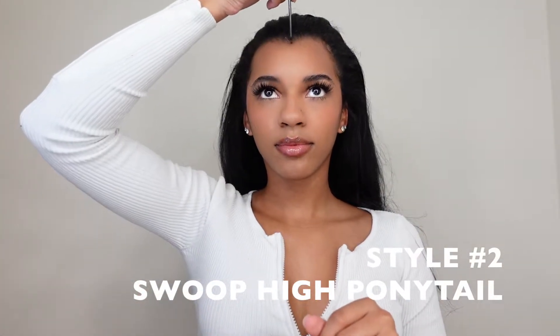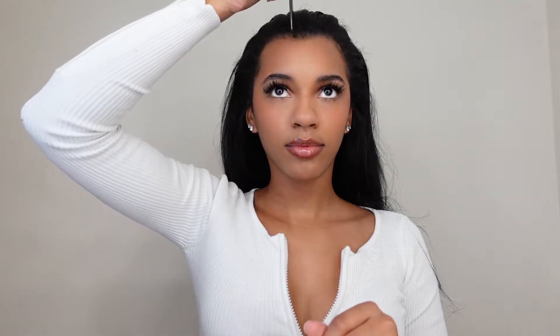Moving on to hairstyle number two. We're going to use a comb, parting to the side — just a little bit, not too much. Then we're going to be brushing the hair out, sectioning it off so we can save that for later — I'm going to use that for part of this style. Now we're just going to be putting our hair up into a ponytail. You can do a high ponytail or a low ponytail, it doesn't really matter.